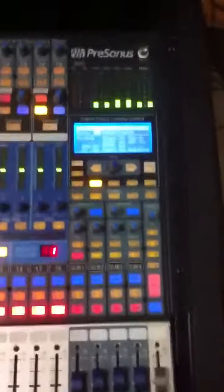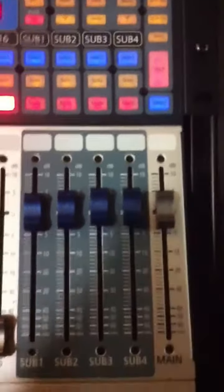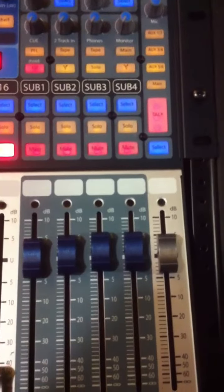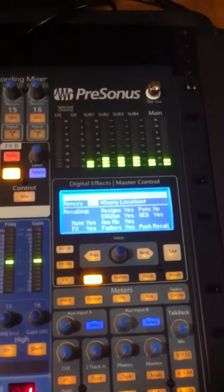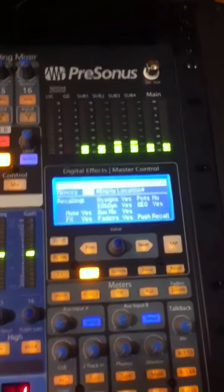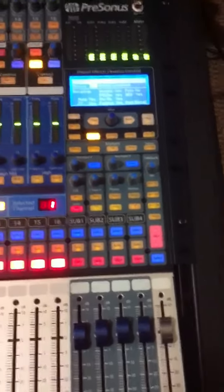Hi guys, I just got my mixer back about an hour ago. I wanted to share this video because I'm not sure if something is normal. I haven't had my board for quite some time, and all the subgroup and main meters are on unity gain, but I have these meters blinking — I'm not sure if that's normal. Everything else seems to be fine.